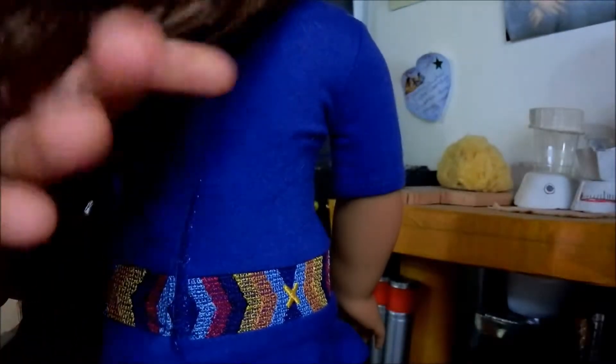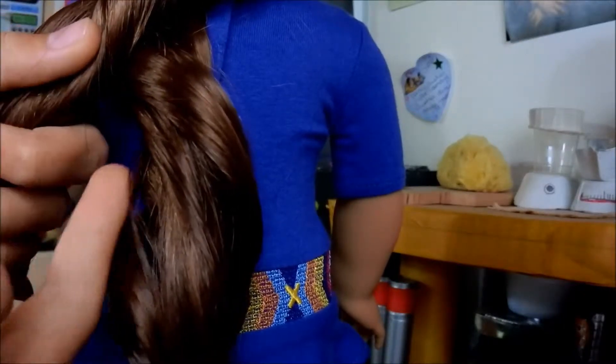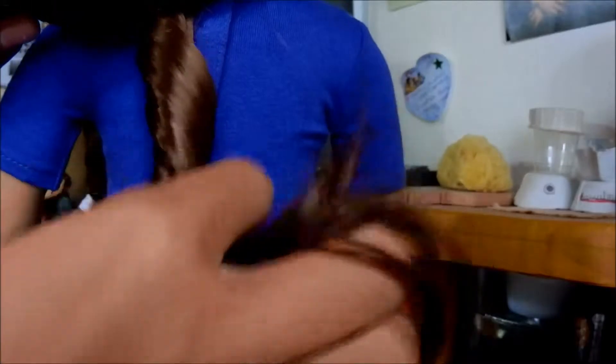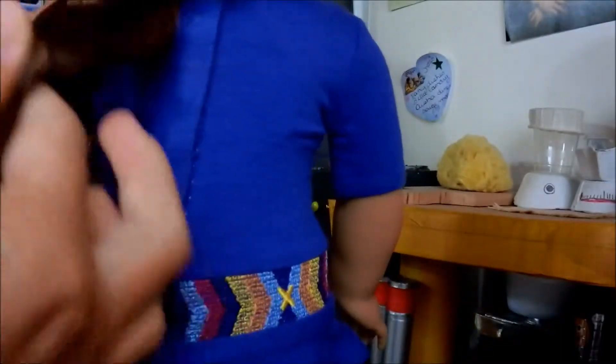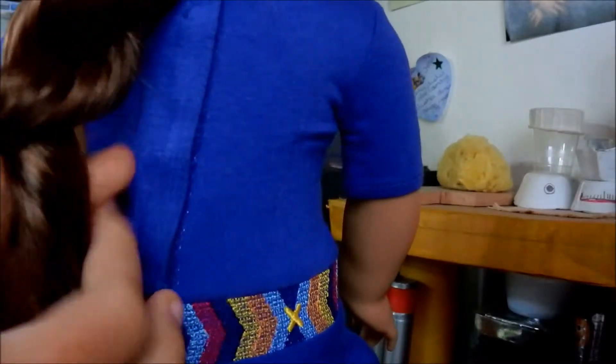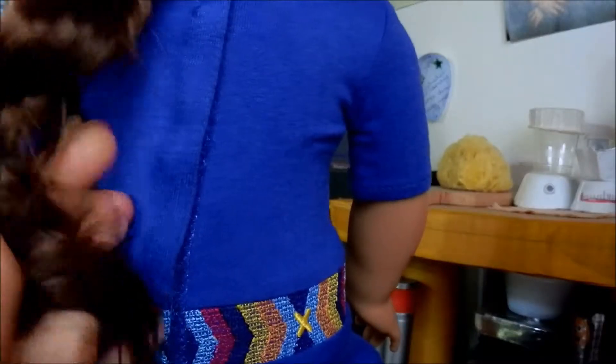Now, you're going to take this strand and go over it. What you're going to do is twist it the opposite way — so the hair strands are going this way, you're going to twist it like this. Take the under piece, twist it a little bit more, and move it on top of the other, like so.